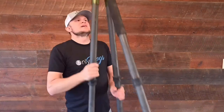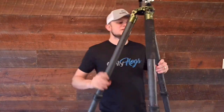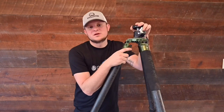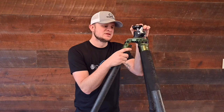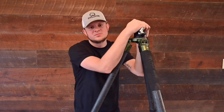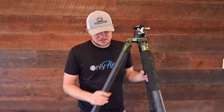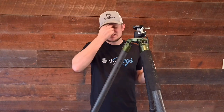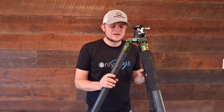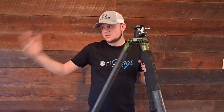Now let's go to the Fatboy — pros and cons. Really, the only con I have with this tripod is the price. Right now on their website it's $750. I believe when I got it, it was $675. Since it is a new company, maybe they'll come down a little after they get more demand. But as of right now, this is going to be $150 more than the Recon.